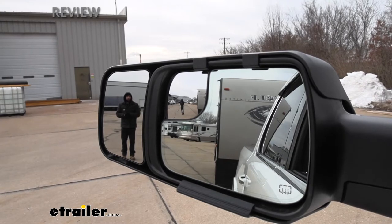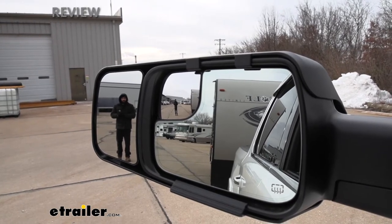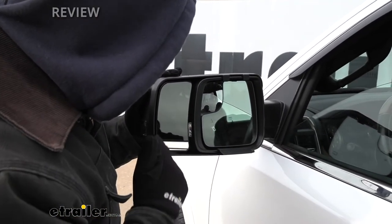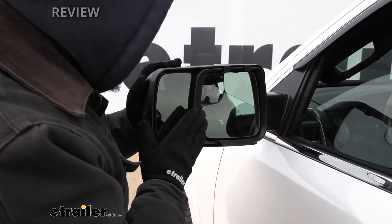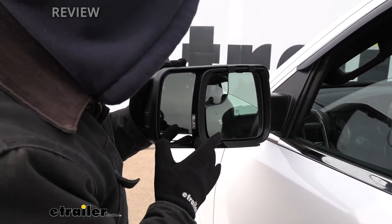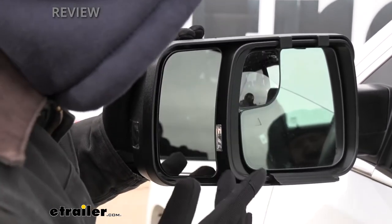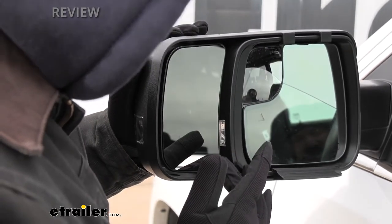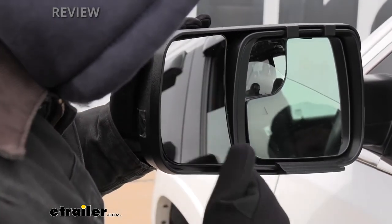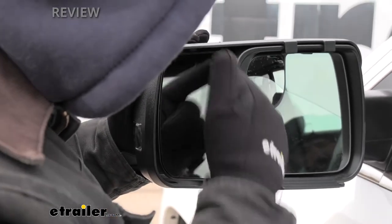This is also going to help for those with wider loads — a utility trailer, something hanging off the side, or just a wider trailer in general. These mirrors are definitely going to help for that. If we take a closer look at the actual mirror face of our towing mirror, this is actually a flat mirror — not concave or convex. We have plenty of surface area here; pretty much everything that extends from the factory mirror is filled with glass. This is very easy to adjust — just reach out your window and use the ball and socket joint, moving it at the edges with your fingers to fine tune it for your particular setup.